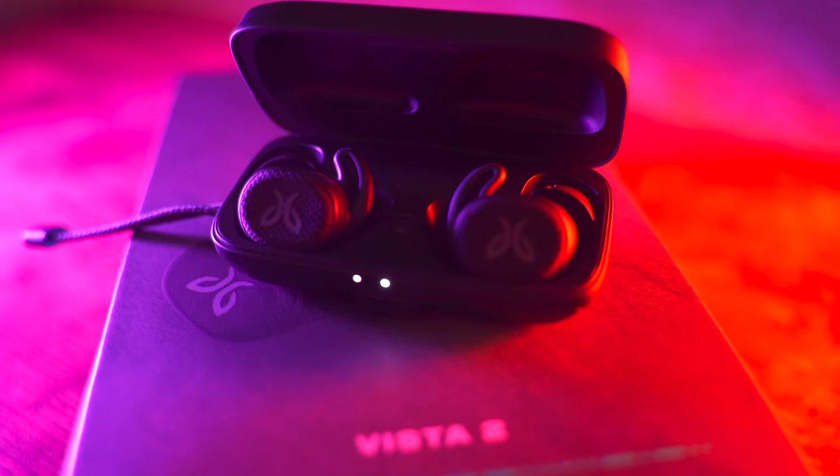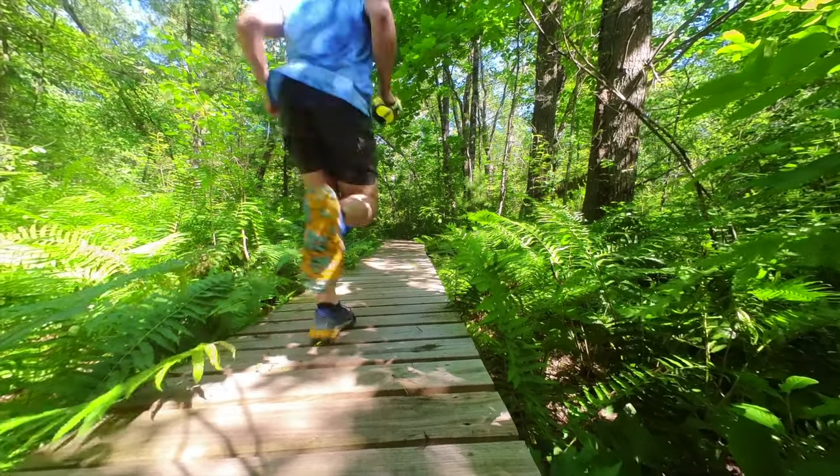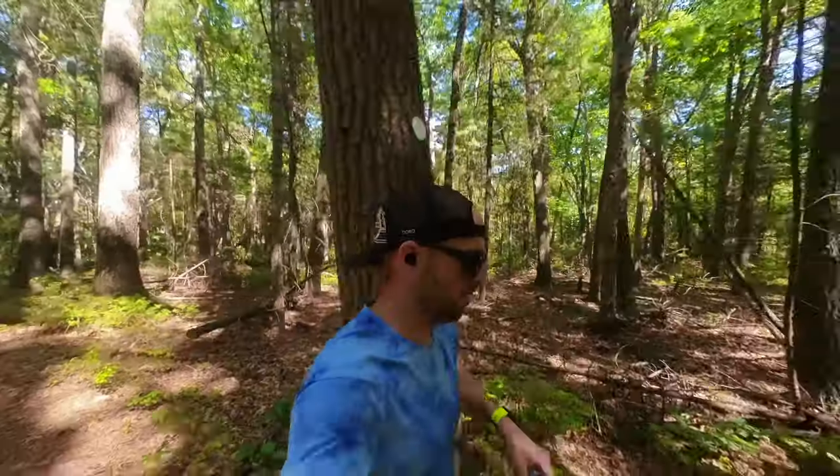Welcome back to my channel. I'm Dave from Chase to Summit. In this video, we're going to be taking a close look at the brand new Jaybird Vista 2 earbuds. The original Jaybird Vista earbuds have actually been around for a while. However, these are my go-to earbuds for anything like running, hiking, and outdoor activities. I always reach for the Jaybird Vistas.